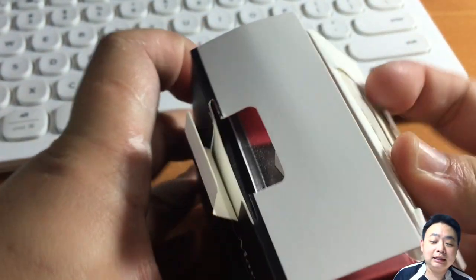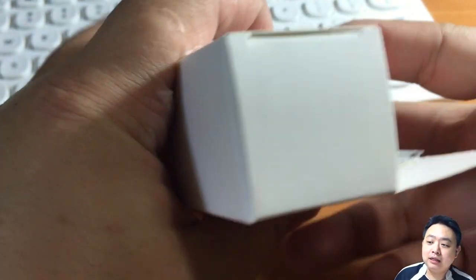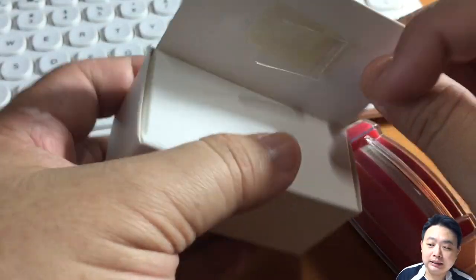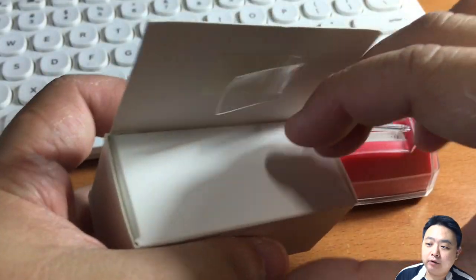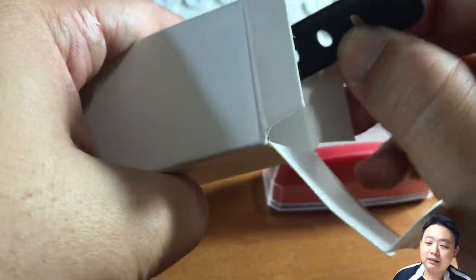Let's open up the box and see what's inside. The packaging is very standard among all kinds of LED lights. You can see the light head, and there's a little box here which I'm going to open right now. Let's take a look at what's inside.